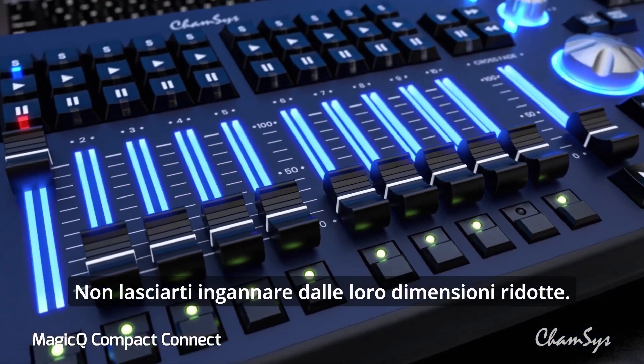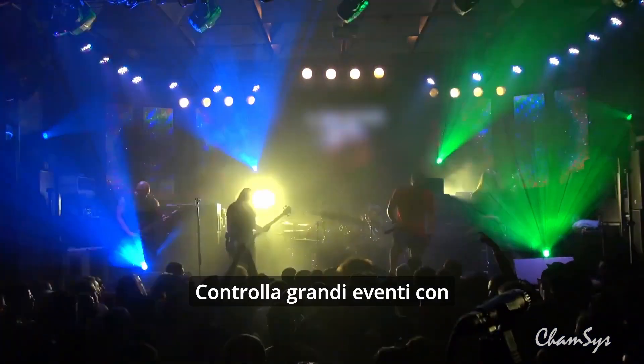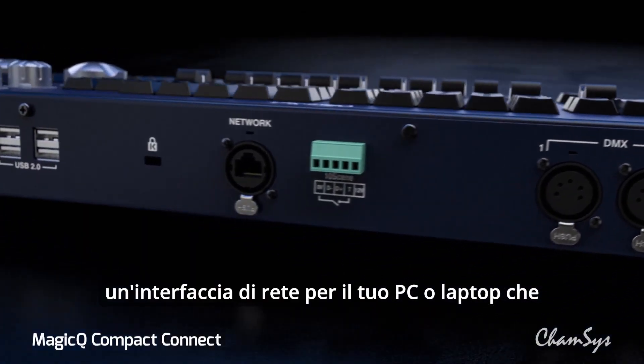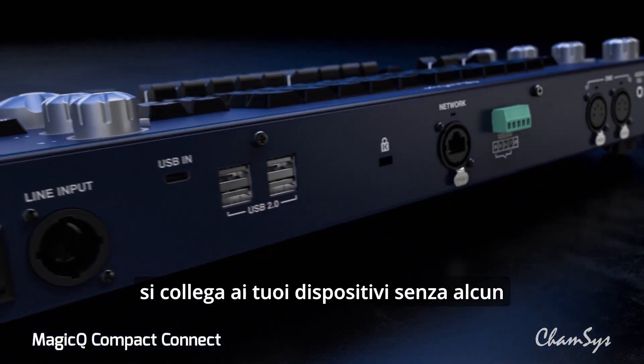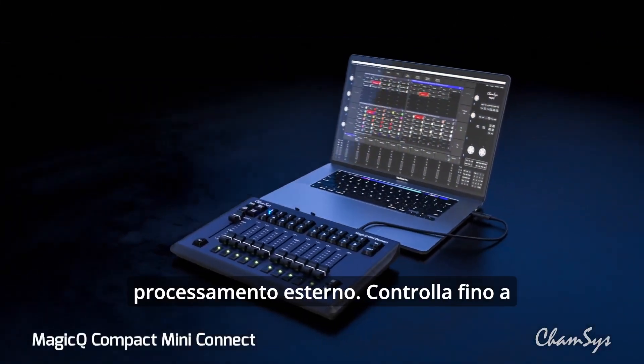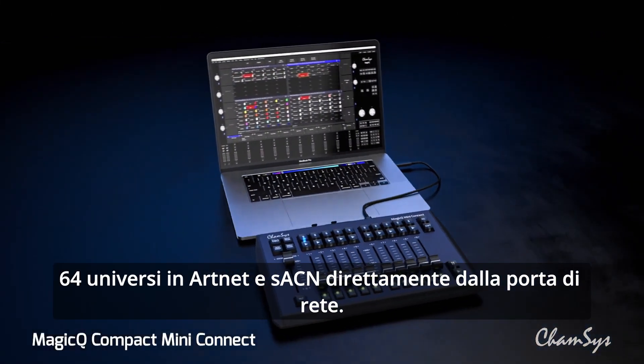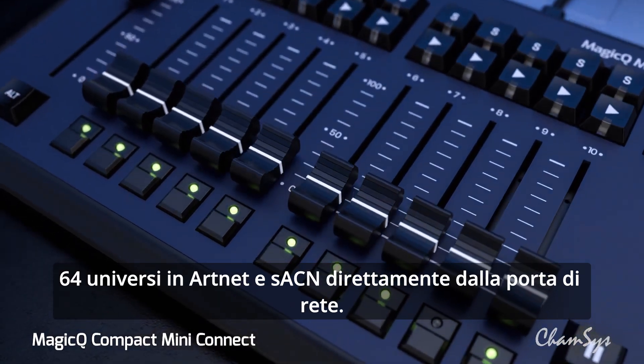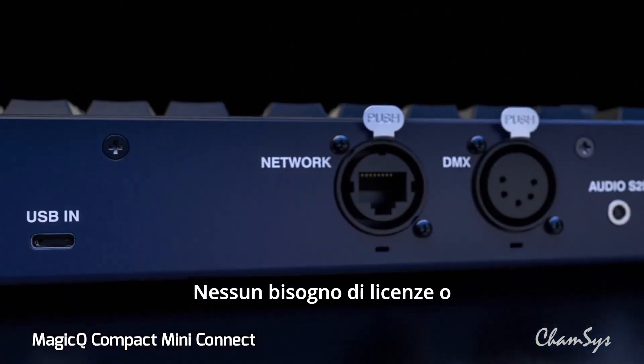Don't let their small size fool you — command large shows. A network interface for your PC or laptop connects to your node without any external processing. Send up to 64 universes of ArtNet and sACN directly from the onboard network port. No need for additional licenses or dongles.